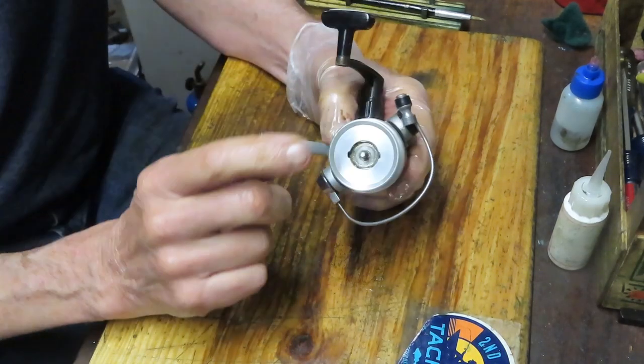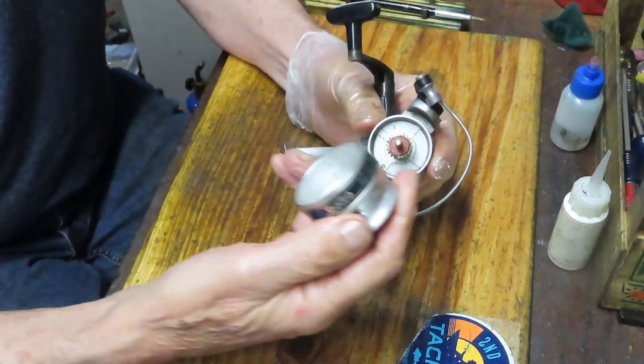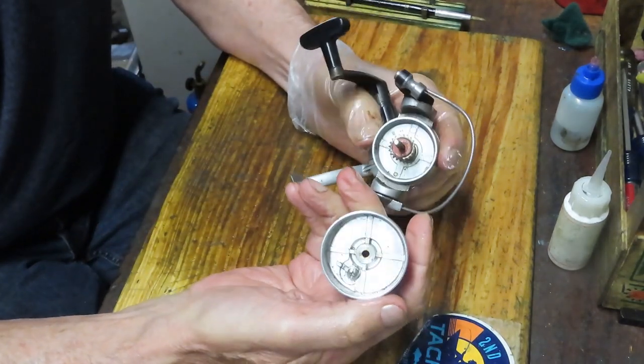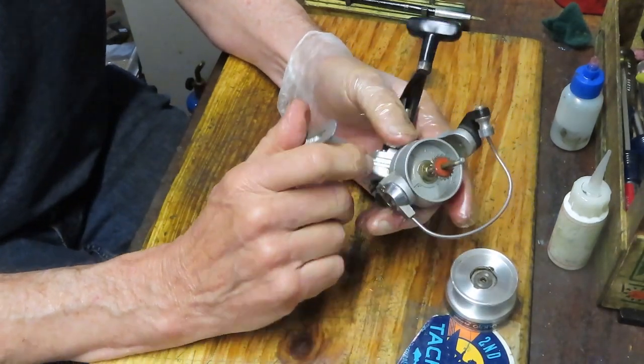We're going to take the star adjuster off and then take the spool off next. That's a little tight, but that's okay. There's a lot of dirt inside, and we'll show you how to service that spool towards the end of the video.